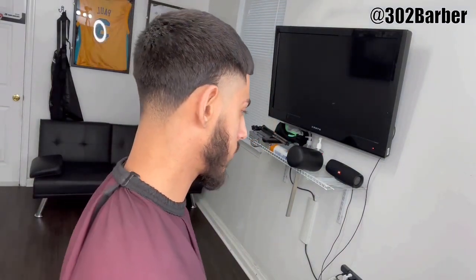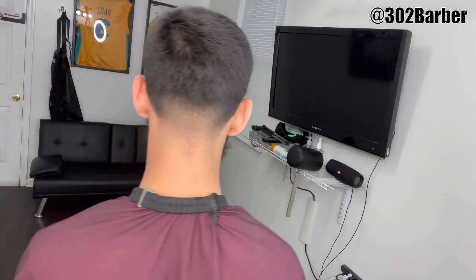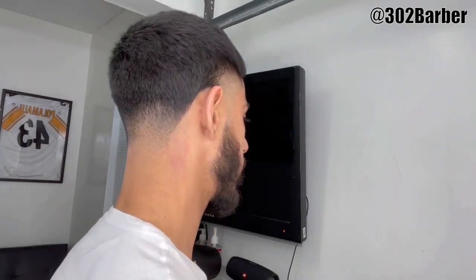There goes the cut guys. I really appreciate all the support — one of my videos is over half a million views now, thank you all for everything. Thank you guys for subscribing, please turn on the post notifications, like, subscribe, share the video. Thank you guys so much, and follow me on Instagram: 302 Barber.